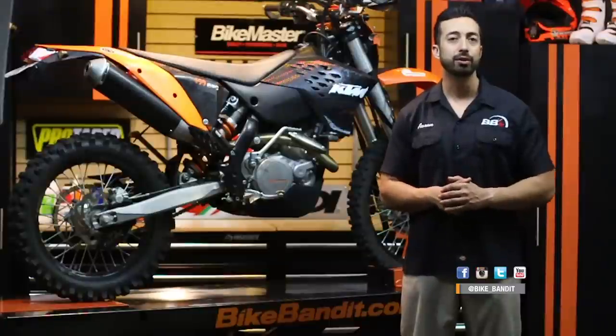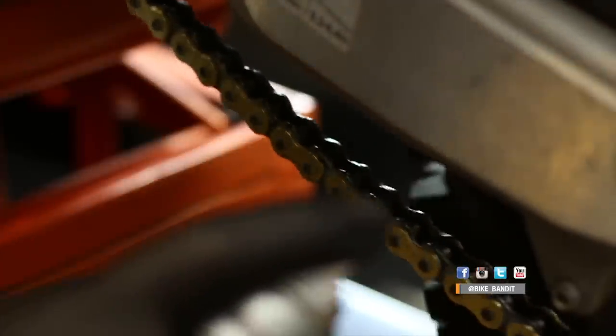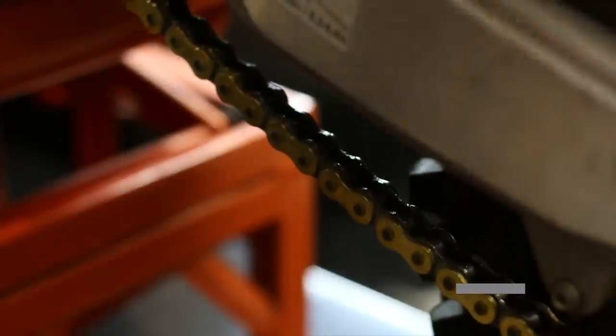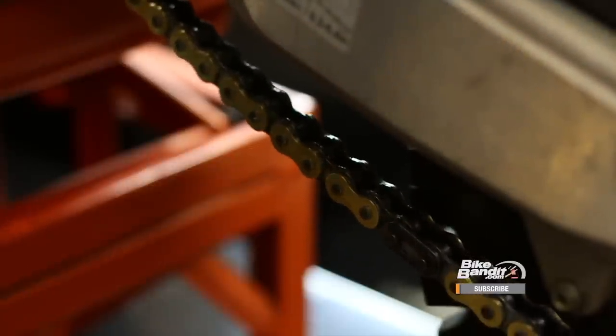Side note: the WD in WD-40 stands for water displacement, and removing water from parts is actually its primary function. Second step: lubing your chain. Remember, on an O-ring chain, what you're really doing is lubing the rings themselves, so you want to focus on getting those coated. The best way to do this is to spray in between the side plates on the inside run of the chain, so centrifugal force will spread the lube outwards, coating the rings. A good time to lube your chain is right after a ride, when the chain is warm, so the lube has an easier time spreading through it. Chain lube needs some time for the solvents to evaporate and leave the lubricants behind, so don't do it right before a ride or you'll get a lot of the lube slinging all over your bike.